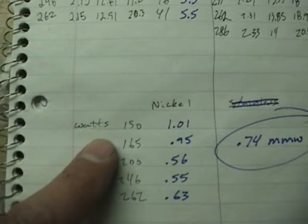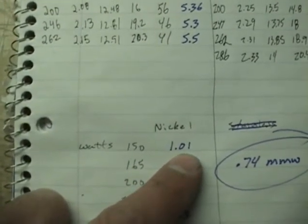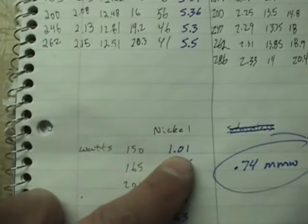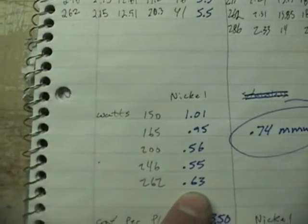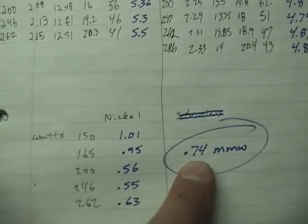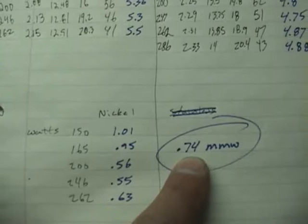What I've got here is the difference in mmw between the two. At 150 watts the nickel was 5.3 and the stainless was 4.3 — a little over 1 mmw better. Going down at 165 watts it was 5.1 versus 4.56. I averaged the results across my test and it came out to 0.74 mmw — nickel over stainless steel.